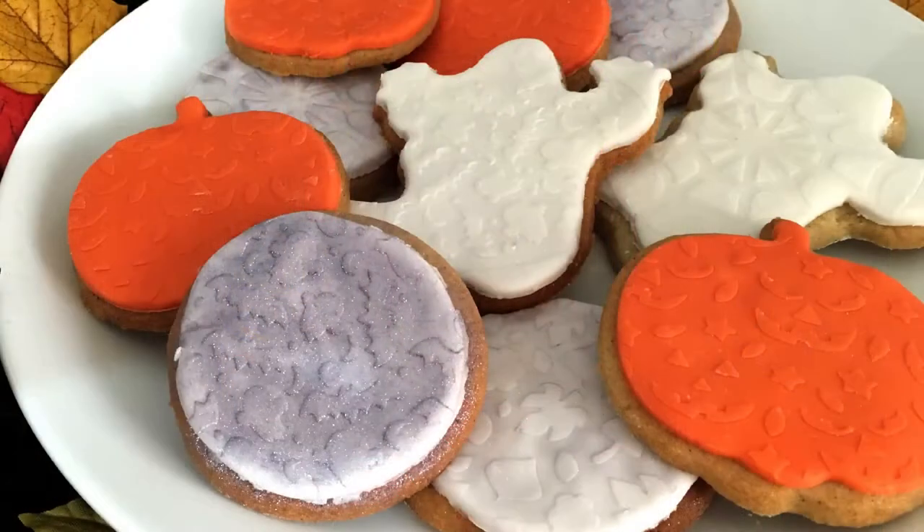Hello and welcome to day 11 of the Halloween Craft Countdown, where I'm releasing a new Cricut tutorial every day for the whole of October. Today's tutorial is going to get your taste buds going because we're making stencils for fondant icing. This is a really fun way to add some interest to your Halloween cookies.